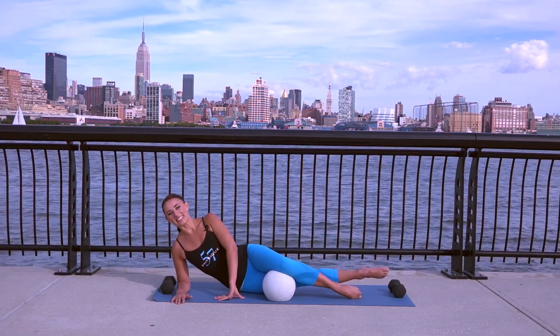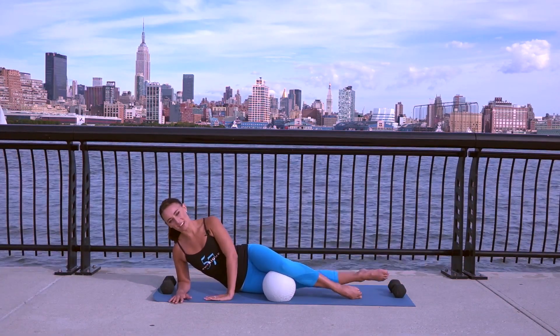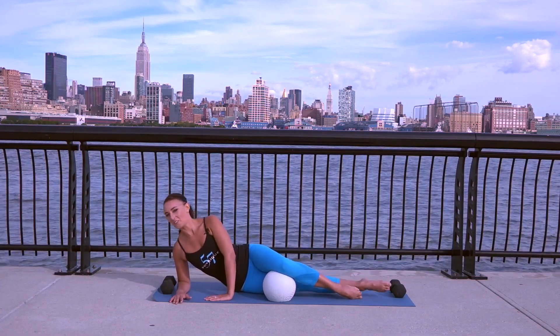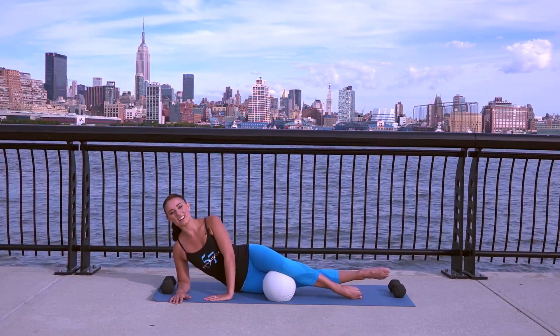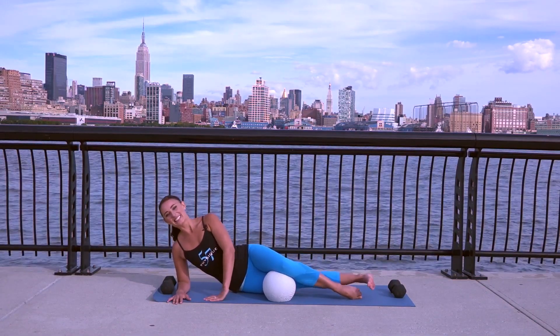Beautiful. Keep this going. Last one — hold it up. Little pulses. Squeeze, squeeze. Keep leaning forward. If you want to take that left hand into the ground, go for it. Fight, fight, fight with all your might right here. Now flex your foot. Take a little bend, press. Bend, press. Bend, press. Go push, push, squeeze.